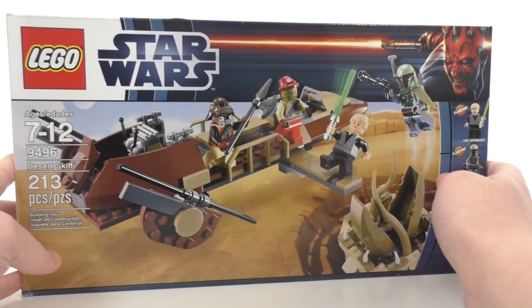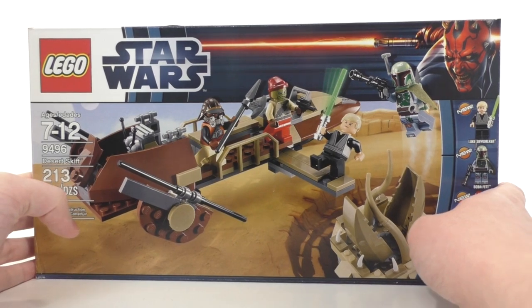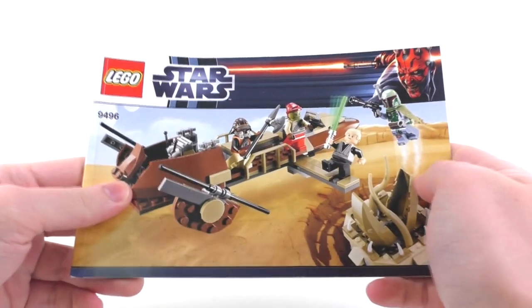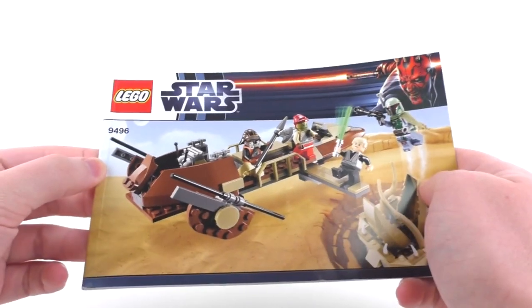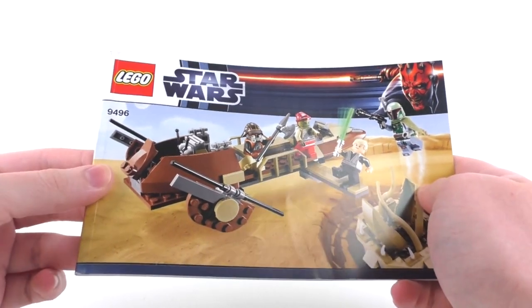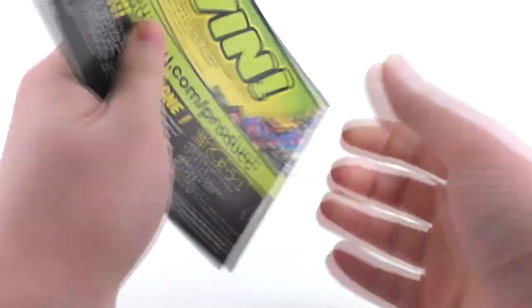So yeah, that's all that I have to say for the box. So let's take a look at the instructions, minifigures, and final overall model. Looking at the instructions, we get more of a booklet type for this, which I find rather interesting for a $25 set back in the day. We do mimic the front of the box for the front of the booklet.